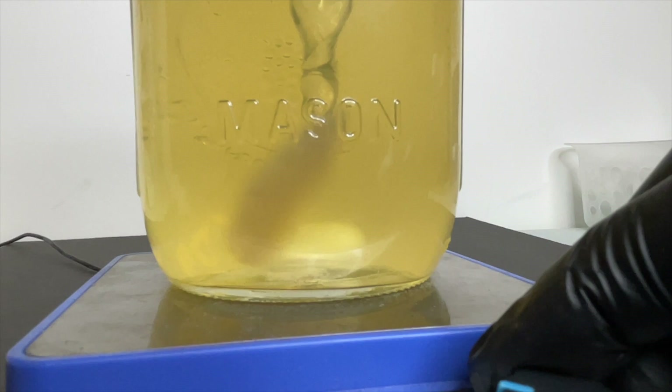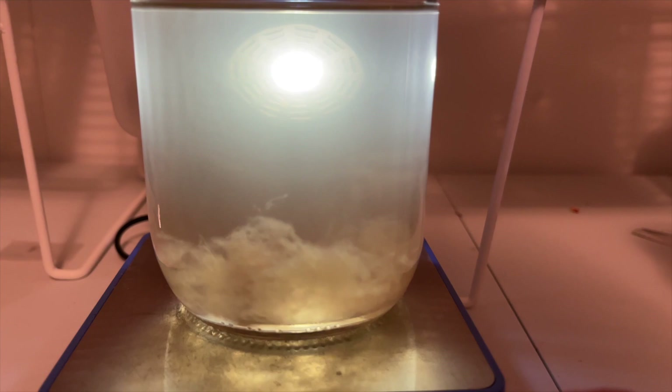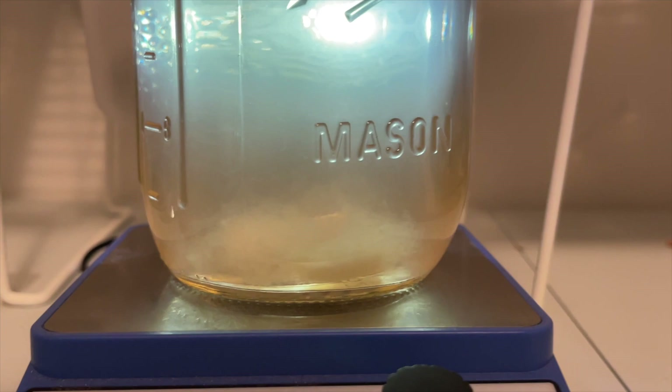The magnetic stir bar in the liquid culture helps to break up the wedge and redistribute the mycelium. The mycelium will replicate and grow over the next two weeks. The jars are kept at 75 degrees Fahrenheit and stirred every other day.